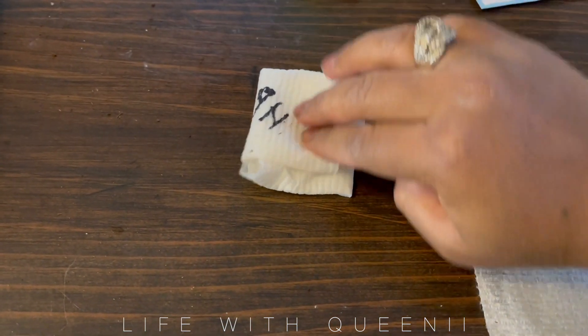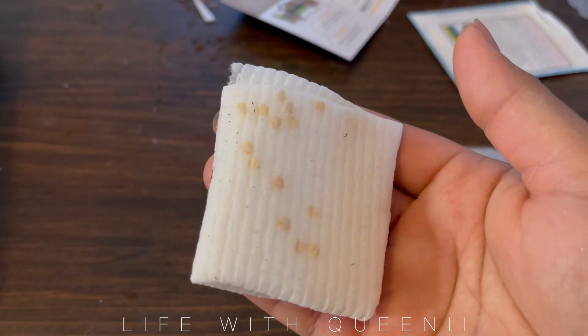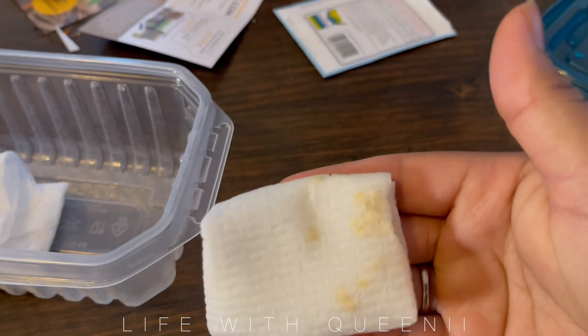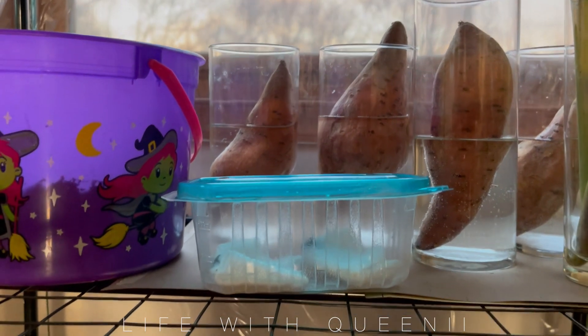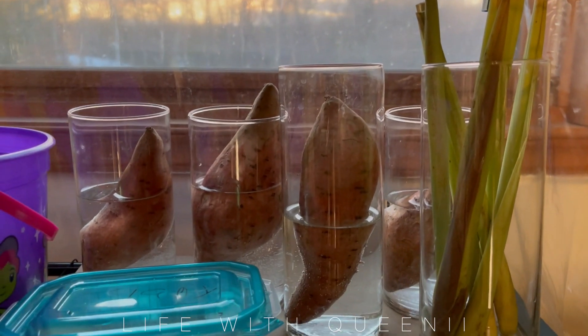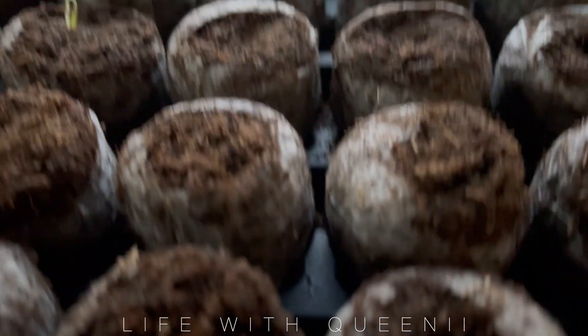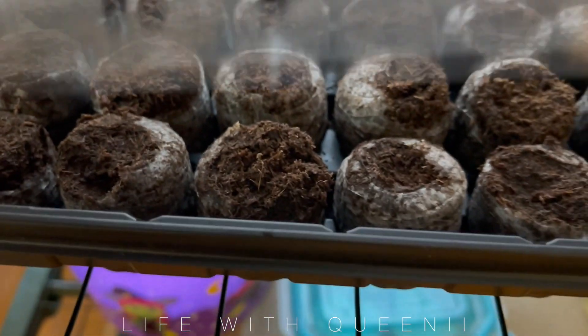I do have a video showing the paper towel method using zip-lock bags; the only reason I'm using a bowl today is because I forgot to buy zip-lock bags. I have my sweet potatoes here, some lemongrass, and here's my seedling tray. A third seedling is starting to pop up — it wasn't there before. If you look in the row all the way in the back you can see that little speck starting to emerge, so things are going great.